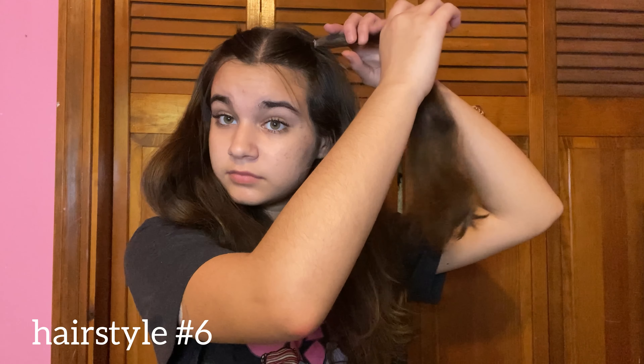For hairstyle number five we're switching it up — no claw clip this time. Pull out some pieces in the front if you'd like, then take a small to medium section of hair from the front and tie it up into a little ponytail with a small clear elastic. Make sure it's secure, then repeat on the other side. It's a super easy hairstyle that looks especially good if you have layers — it really brings those layers out. You can leave it at that, or go the extra mile.